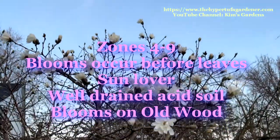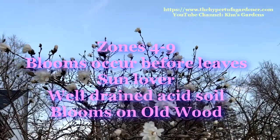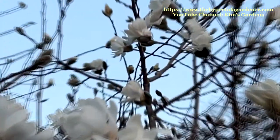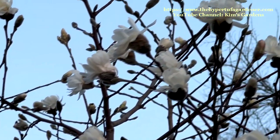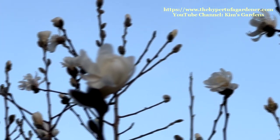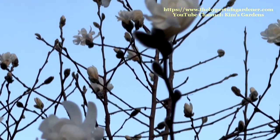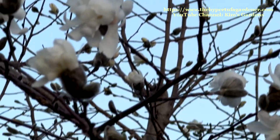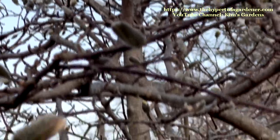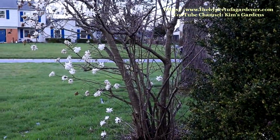I think this is a Royal Star Magnolia, but I'm not sure. I do know it's a Star Magnolia just based on the shape of the flowers. It kind of has fluttery little petals that kind of dangle and hang. They're not really stiff, and it's a small flower, not like the big cup or saucer magnolias.